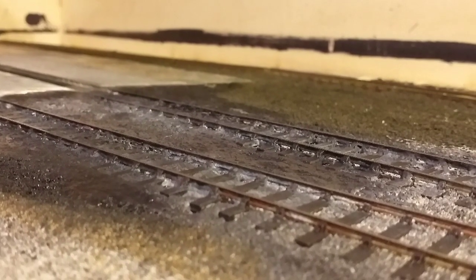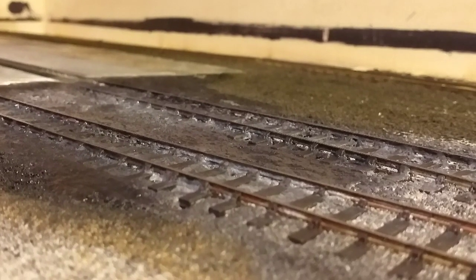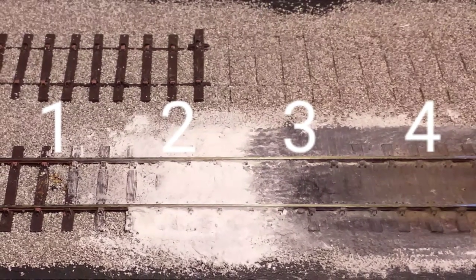Hello and welcome to this video on how to create oil-soaked ballast as found around depots and yards. Here is the simple four step process.